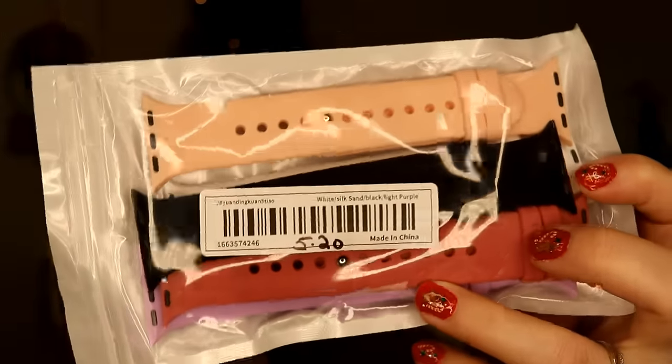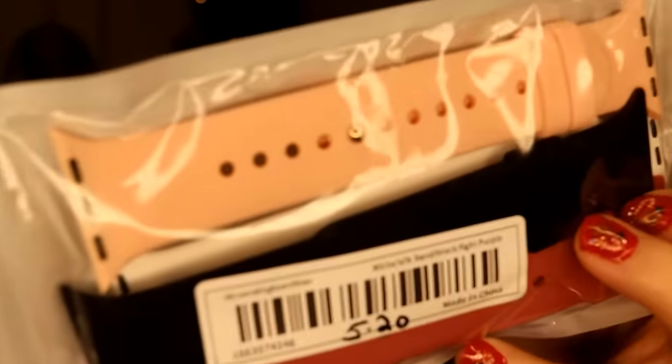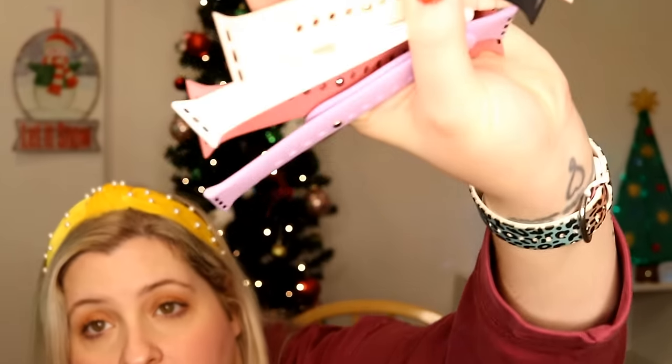Here is a five-pack of Apple Watch bands — purple/mauve, white, black, and rose pink — for $5.20. These are silicone watch bands. Five for $5.20 is not bad at all — a great deal. They feel like good quality. I will definitely be repurchasing watch bands from Temu; they're so much cheaper than Amazon. You cannot beat five for $5.20.